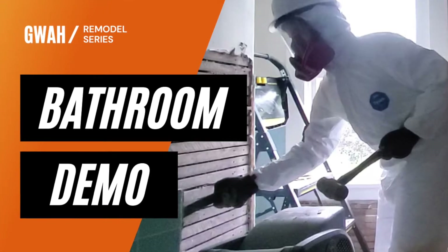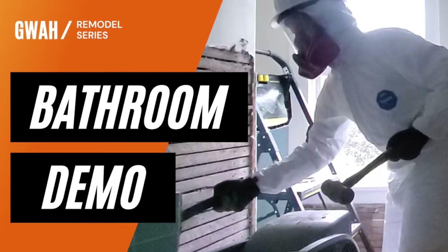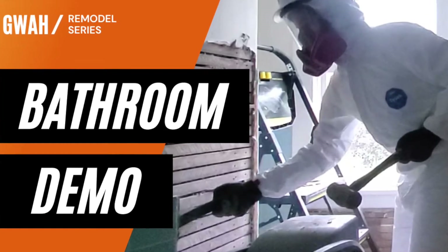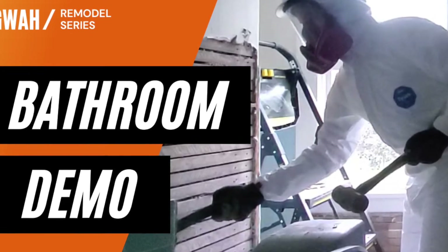Hey everyone and welcome to the bathroom demo video, part of the Ginger with a Hammer remodel series. We'll start out the video with the tools that I purchased, and hopefully this helps you out in figuring out what you'd like to purchase when you undertake something similar.